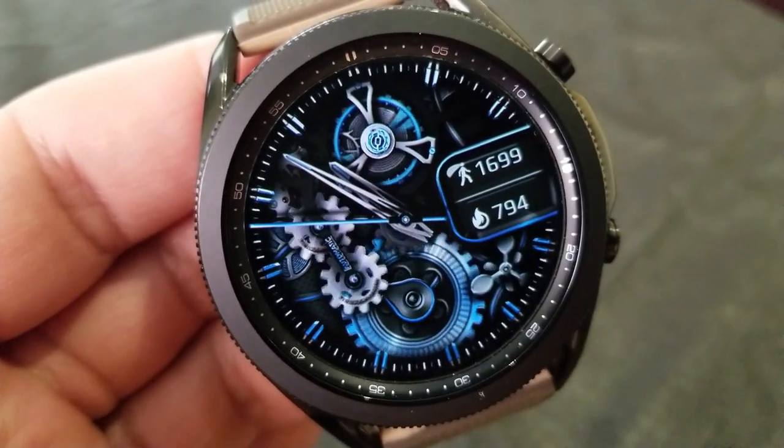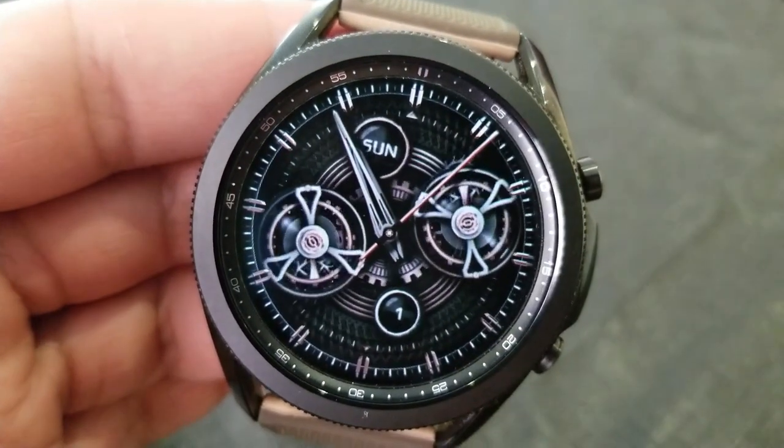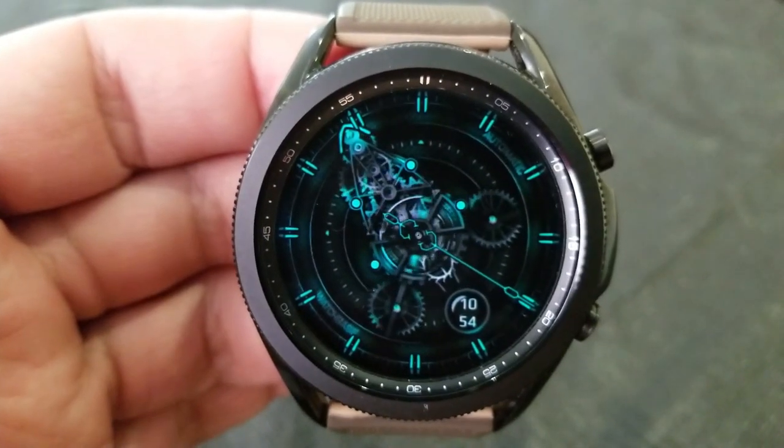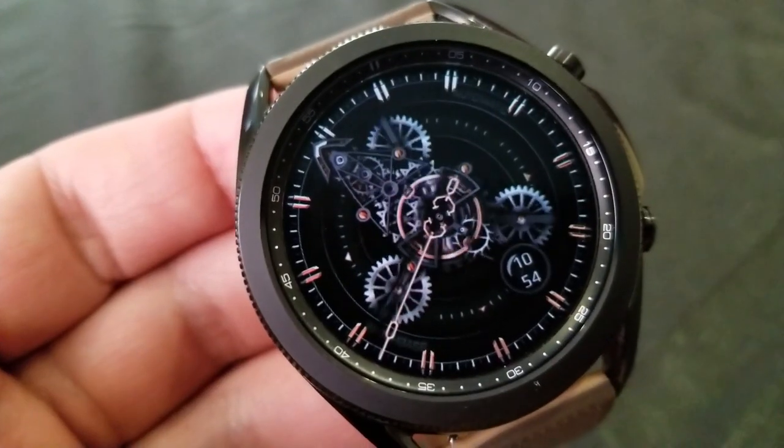Another thing I really like about this design is that you have three different styles to choose from, so you can basically wear this for any occasion. The developers have even thrown in a stunning night mode on one of the themes, which is really quite striking to throw on at night.